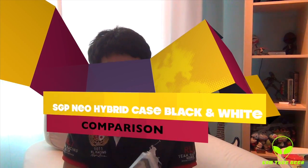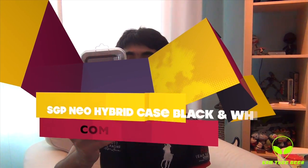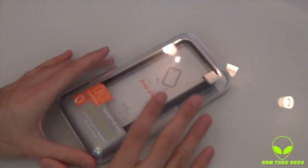Hey everyone, it's Sam here, and today doing an unboxing to show you guys the new accessory I got — a case for my iPhone 5, the black one. This is the new Hybrid EX from SGP Spigen, and it looks really cool. I love how simple it is, adding that extra protection to your iPhone. Let's check it out together and see how awesome this thing is.